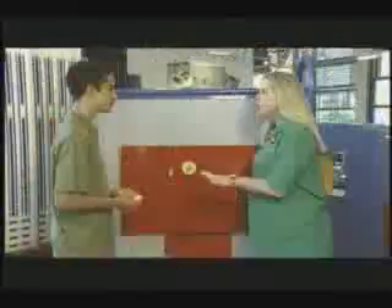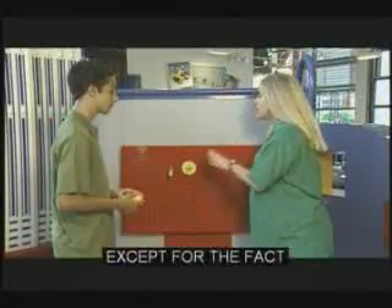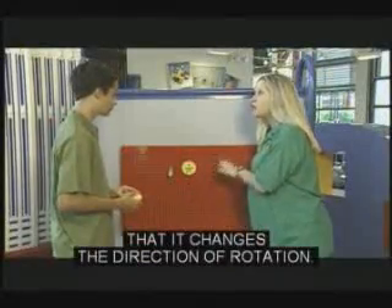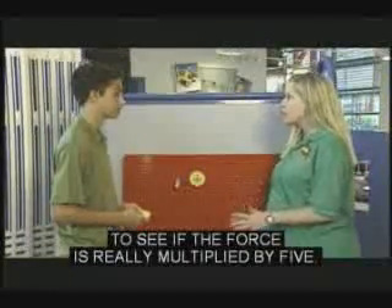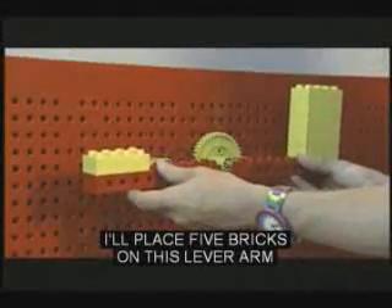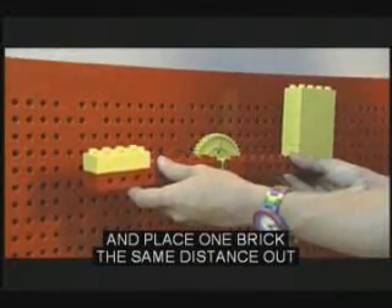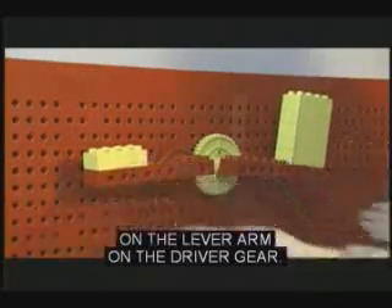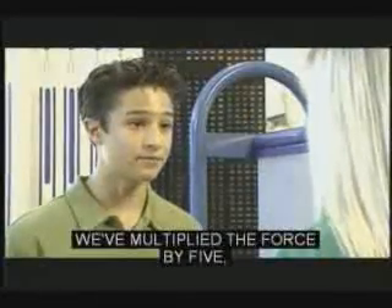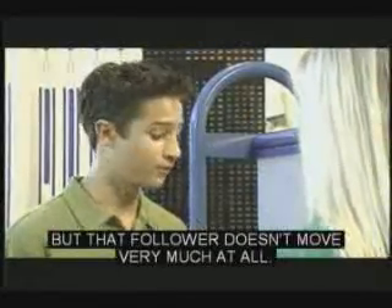What about the middle gear? The middle gear doesn't make a difference except that it changes the direction of rotation. Let's verify: I'll place five bricks on the lever arm of the follower gear and one brick the same distance out on the driver gear — it balances, so we were correct. We've multiplied the force by 5, but the follower doesn't move very much at all.